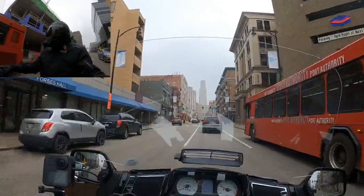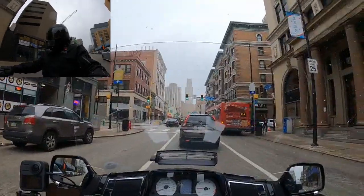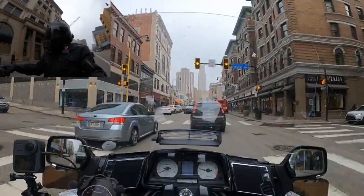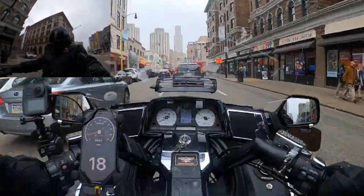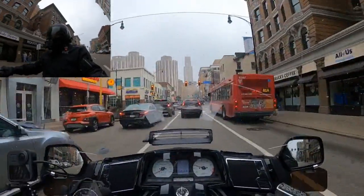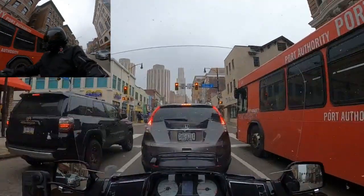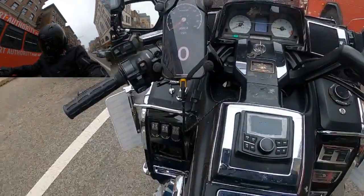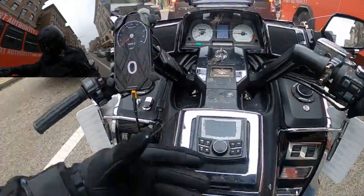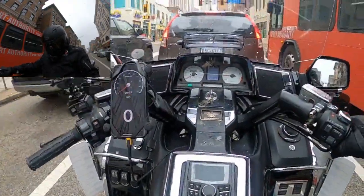I'd rather not be fidgeting with it while I'm riding. High, medium, and low works. Actually, low is kind of the setting that you want to go with. I ran the tether right here from under the seat to the battery on the right side — that was a really easy install for me.